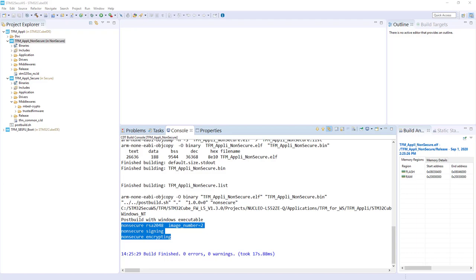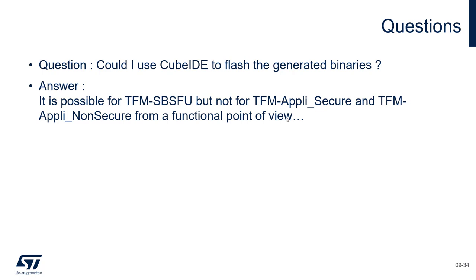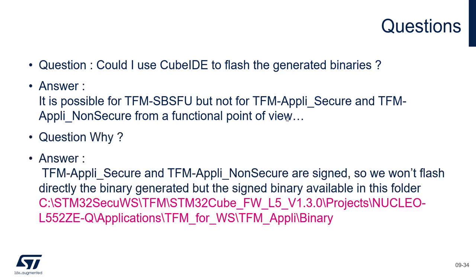Let's come back to the presentation. Can we use CubeIDE to flash the generated binaries? In fact, it will be possible for the TFM SBSFU, but for the TFM Appli Secure and Non-Secure, they have been signed and encrypted. So we can't flash them directly — we want to flash the image plus its signatures. But we can take the binary from the generated folder and then flash them.